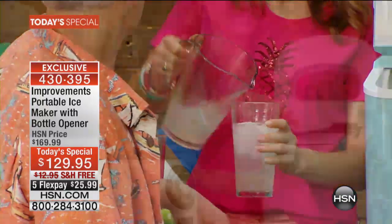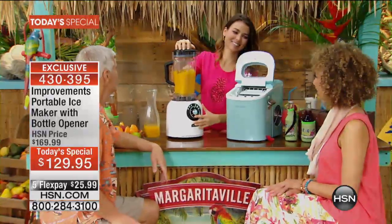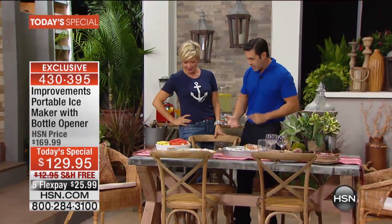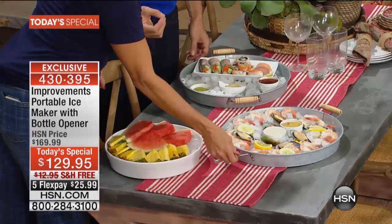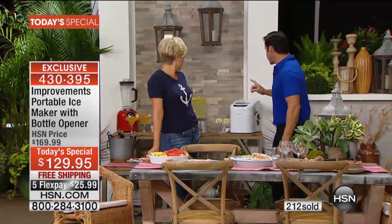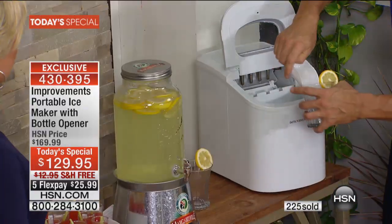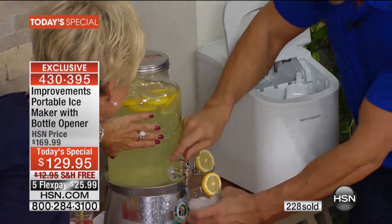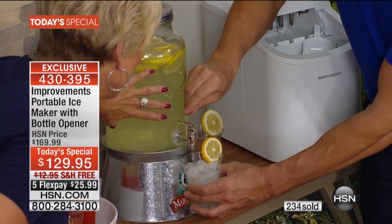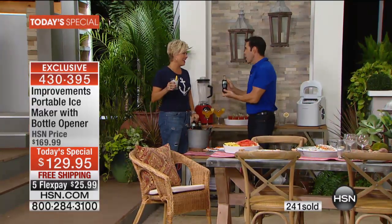Let me give you an idea of what your holiday entertaining can look like with your chillers all set out — this is some classy stuff. This is why we have to go to the corner store to get 20-pound bags, throw them in the trunk, and half the time they're melting on the way home. Now you've got a beautiful way to keep your shrimp cold, cold salads, fruit plates, pasta salads, iced coffees, iced teas, and lemonades.